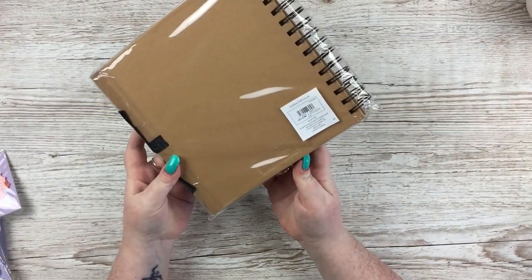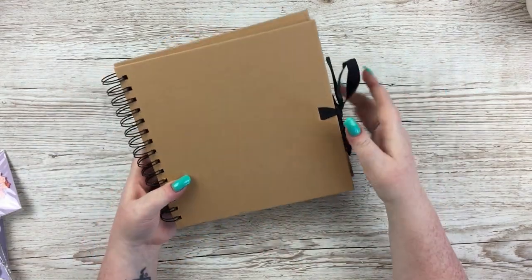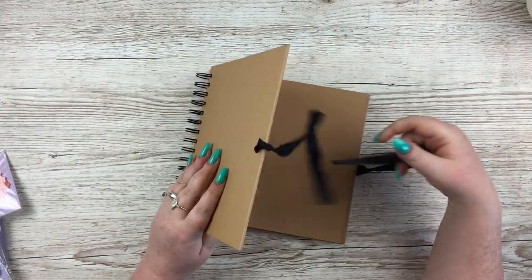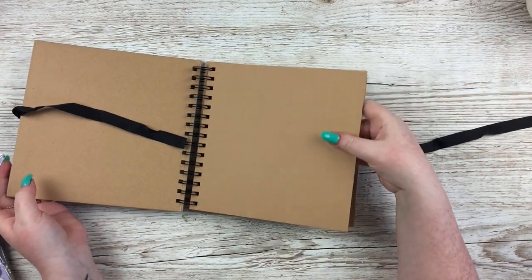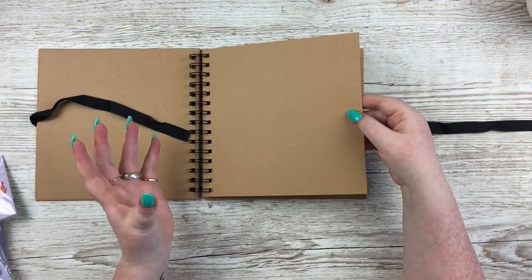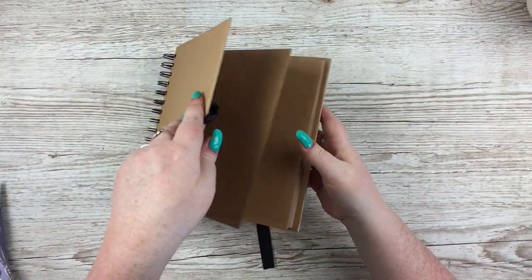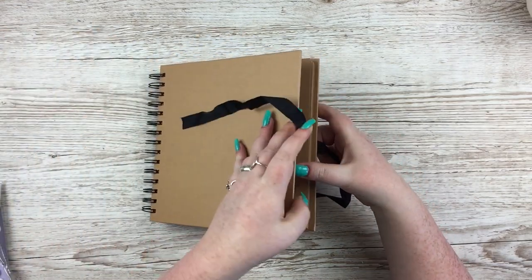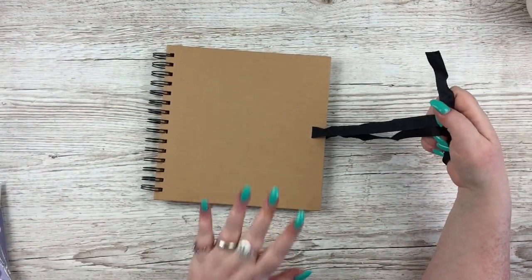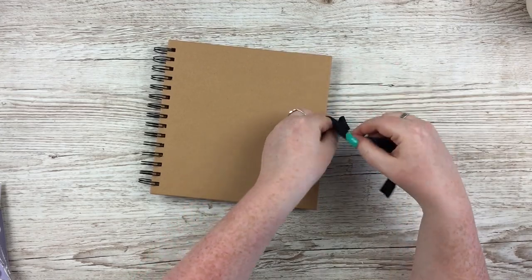I picked up one of these 8x8 scrapbooks. I don't actually scrapbook in these — I used to stick layouts in them once upon a time, but I actually use these for art journals because the paper is much thicker, designed to hold layouts. It's really good for art journaling, and with the coil-bound system there's a little more give. I snapped it up because it was on offer for a couple of pounds and I thought it was super cute.